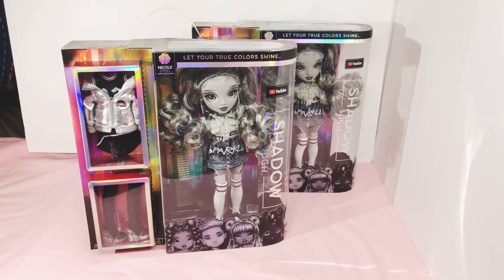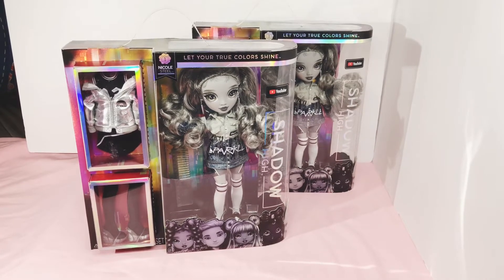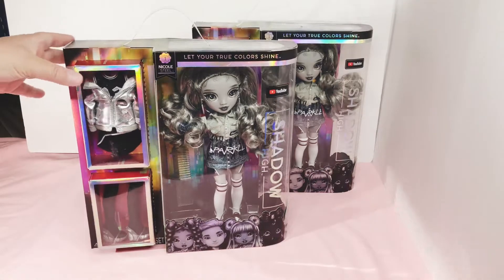Hello and welcome to my channel. I have Shadow High dolls for you today. That's what we're going to be looking at and unboxing. I know everybody's excited about Shadow High right now, trying to find their doll. This is the last one I have. I only have five of them. Natasha will be coming in later from Amazon. These I got from Walmart, two-day shipping. It's amazing.